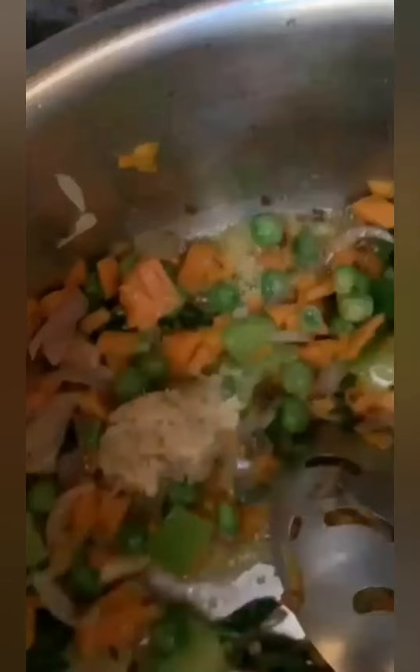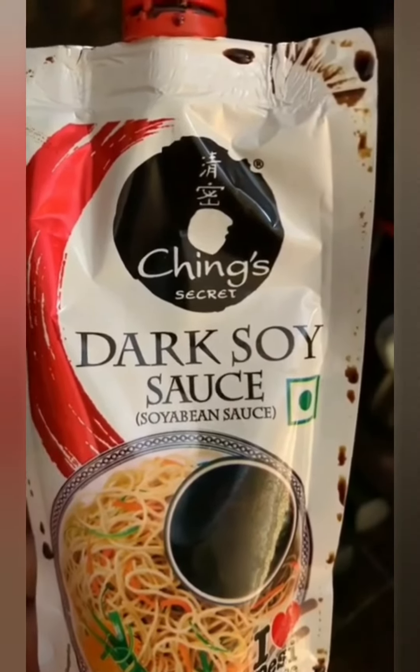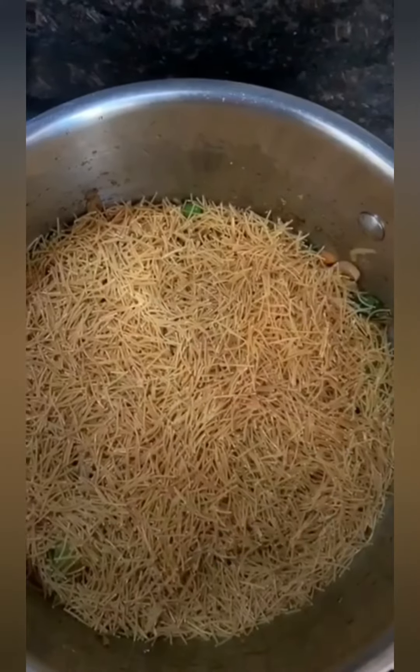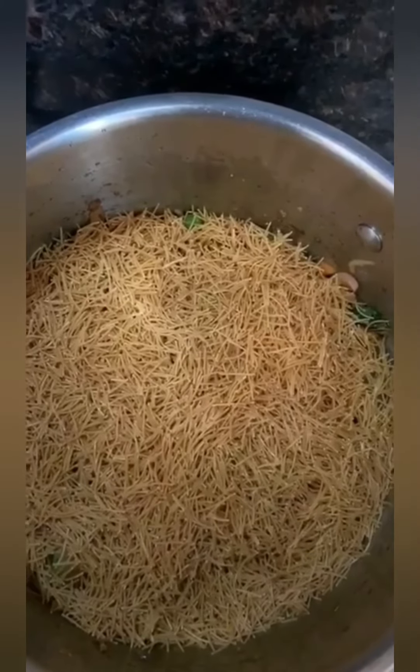So here is the recipe for you guys. Finely chopped onions, carrots, capsicum along with green peas pieces — stir fry it. Then add a little salt and ginger garlic paste. Once fried, add half a teaspoon of soya sauce.